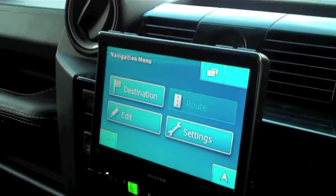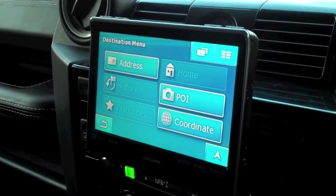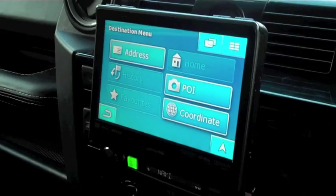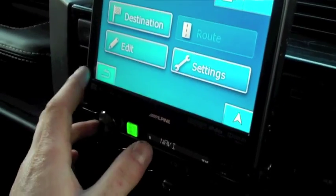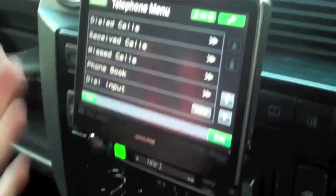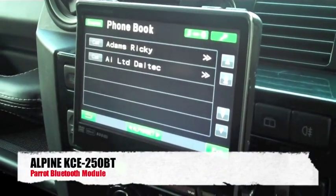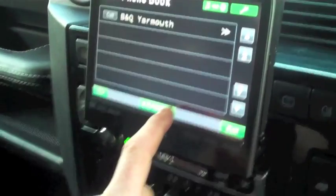So we've got our destination — you can do postcode search, house name, number, street, everything. That's Navi. Bluetooth: obviously once you've got your phone connected, you'll have dial, receive, and phonebook — all your names and numbers you can scroll through there.